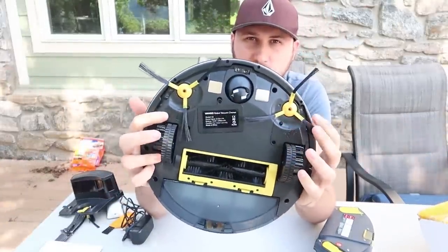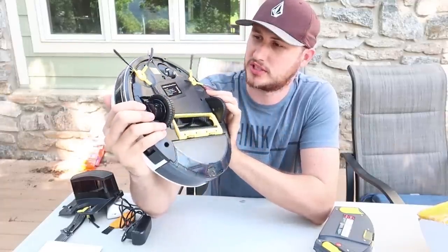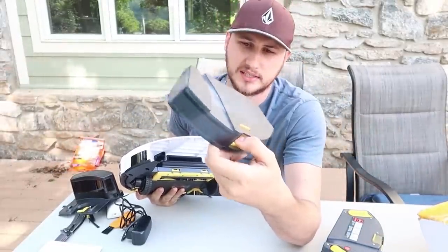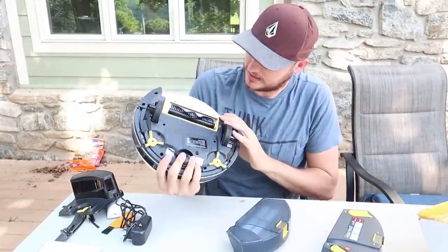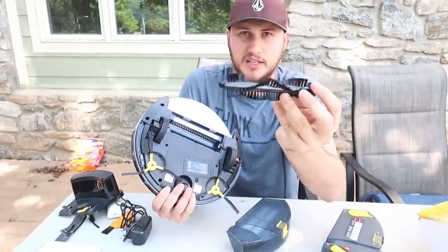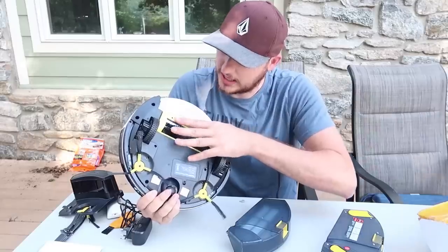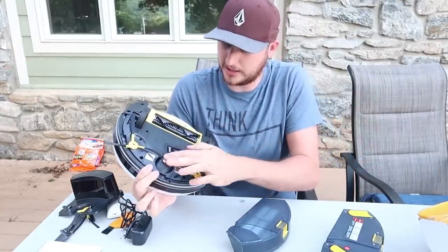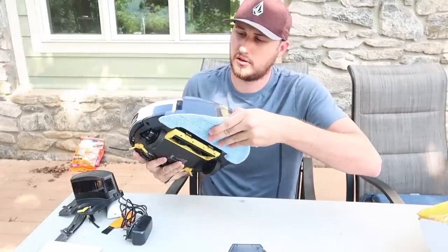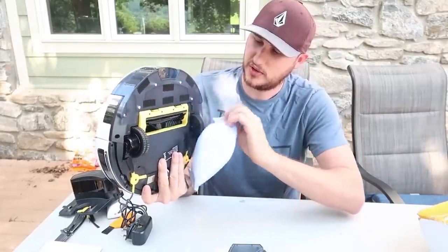There are two brushes — I've never seen a vacuum cleaner with two brushes, and one underneath. That looks a lot better than what I've seen before. The container is thick so you can fill up a lot of dirt inside. There's a brush cage you can take off and clean. You can also swap on the little mop attachment down here — take it off, wash it, and replace it when it gets dirty.